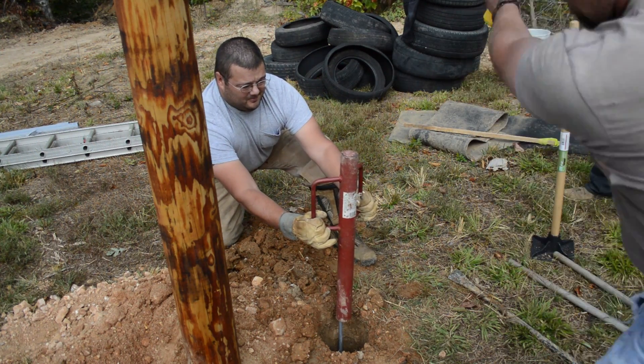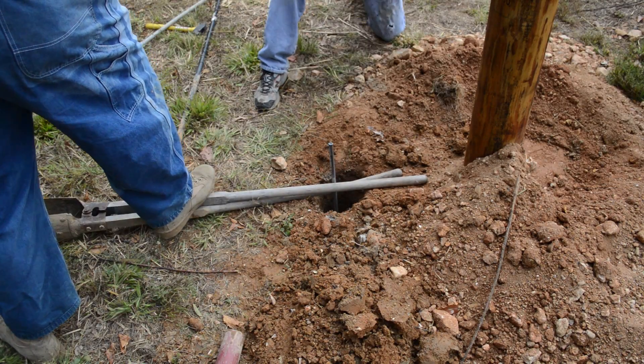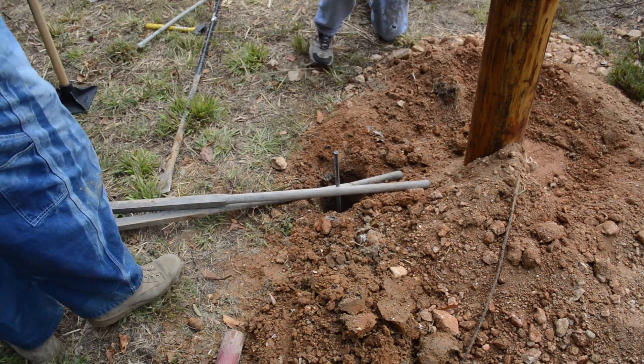After a while, we went to sledgehammer beating on the post-hole driver. And then it got to the point where that didn't work either, so we had to just hit directly on the ground rod itself.